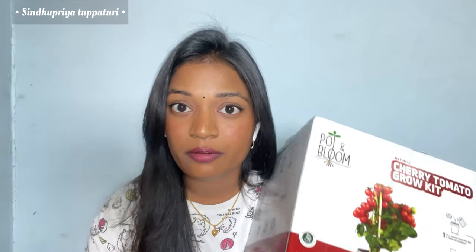Generally, it is very exhausting to gather all the gardening products from different websites and nurseries — you have to go through all the hassles of gathering the products. That's the reason why Pot and Bloom is the perfect solution. It is an all-in-one grow kit with all the products required for growing your own vegetable or flower plant.